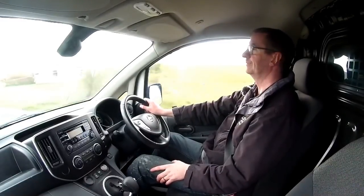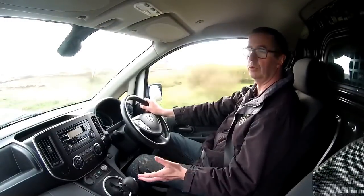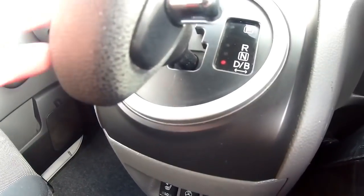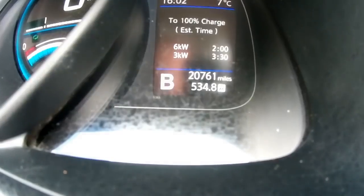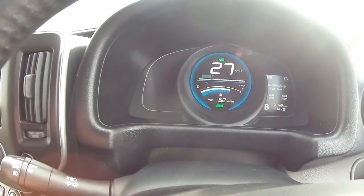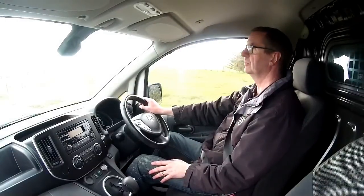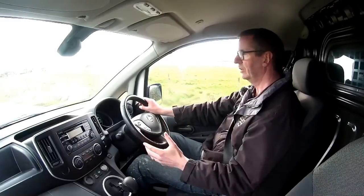That concludes the short test drive. You're welcome to have a go with me - I can show you all the features, particularly about the regen. B mode gives you extra engine braking; there's also an eco button which remaps the electronics to give you slightly more range. I can explain all that when you come to look at the van. As I slow down I'm generating electricity without touching the brakes - that's a great thing about electric cars: don't heat up the brakes and waste that energy, turn it into electricity and add it to your battery to increase your range.